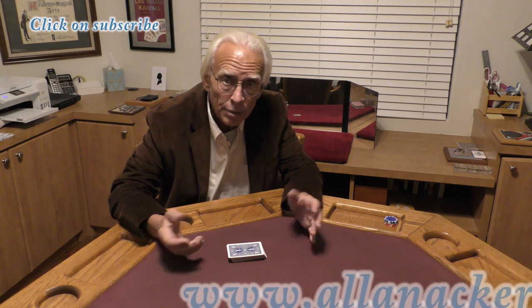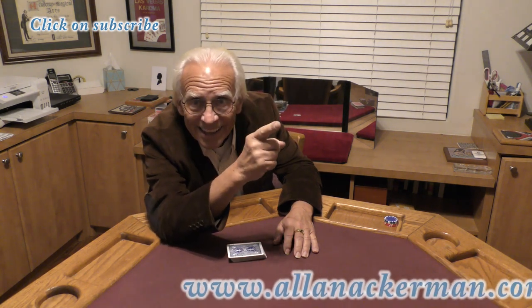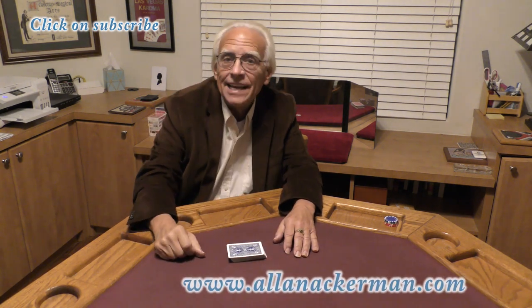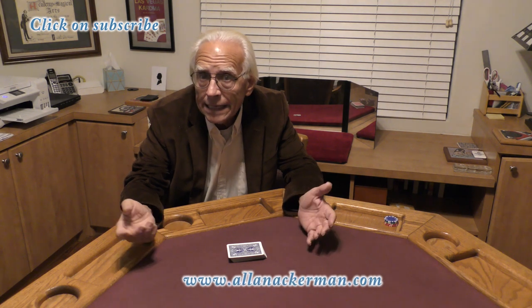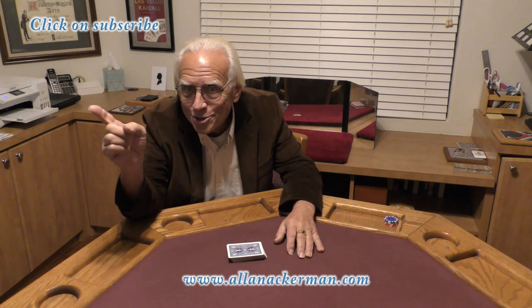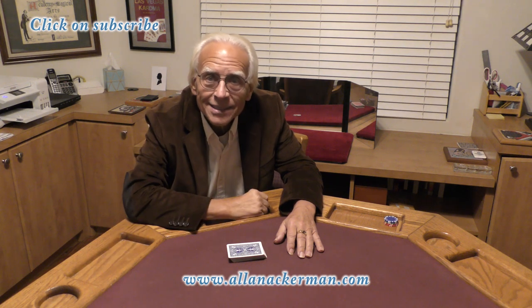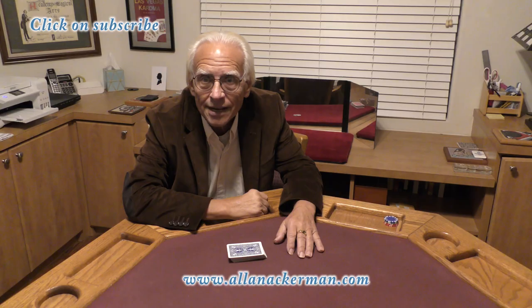If you want to see my favorite impromptu ace assembly, it's called 'Finally Unassembled' — click on that link right over there. And if you love non-gimmick, pure sleight of hand card magic, make sure you click on that subscribe button right over there. My name's Al Ackerman and I hope to catch you the next time.